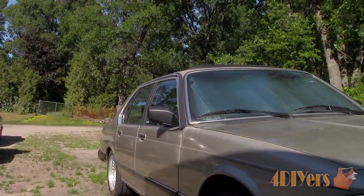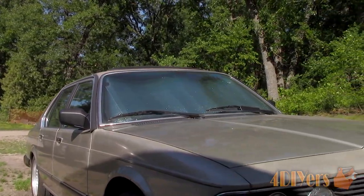Hello viewers, Ford DIYers here with another video for everyone. In this particular video I will be doing a test to see if a window shade actually works.